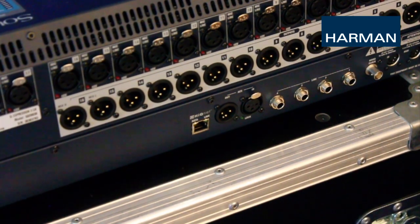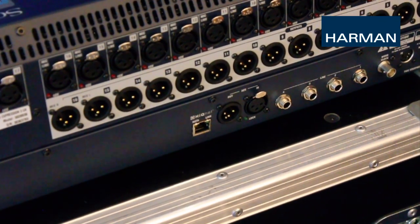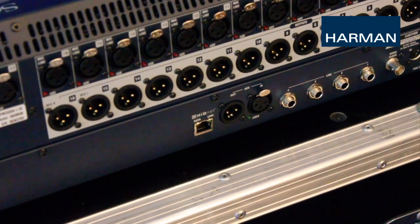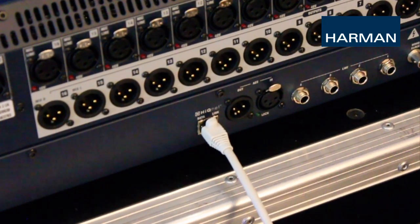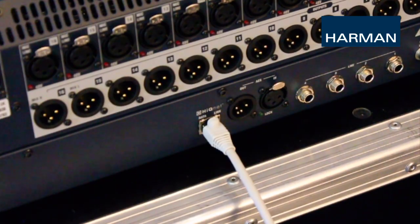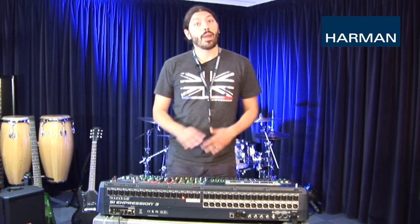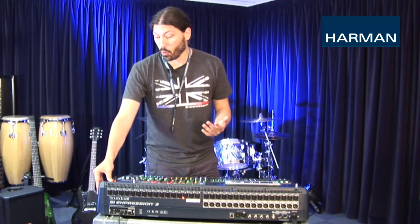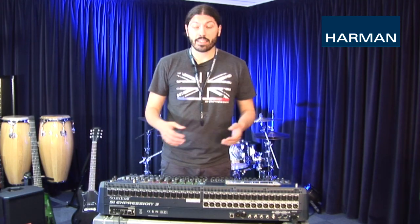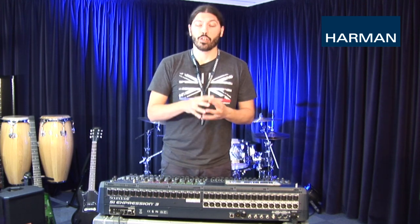On the rear of SI Expression, SI Performer, and SI Compact consoles is a HiQNet port. HiQNet is a Harman-developed communication protocol which Harman devices such as Crown amplifiers, BSS Soundweb London devices, and Soundcraft mixers use to communicate with each other. To start, make sure everything is powered off — boot order is a very important aspect which we'll explain more later. Next, connect your network cable to the HiQNet port of your SI console and connect the other end to your wireless router.